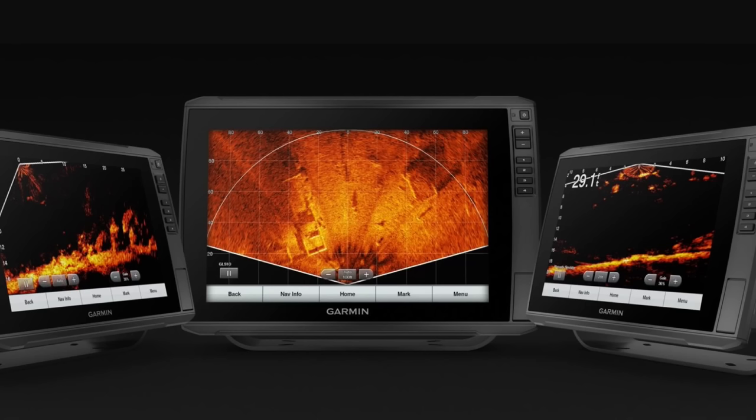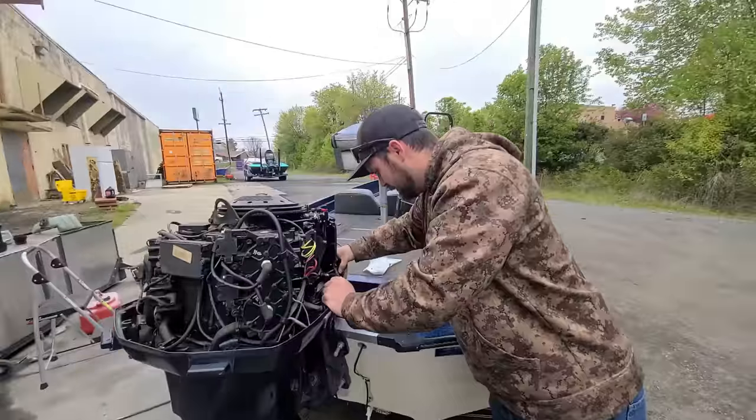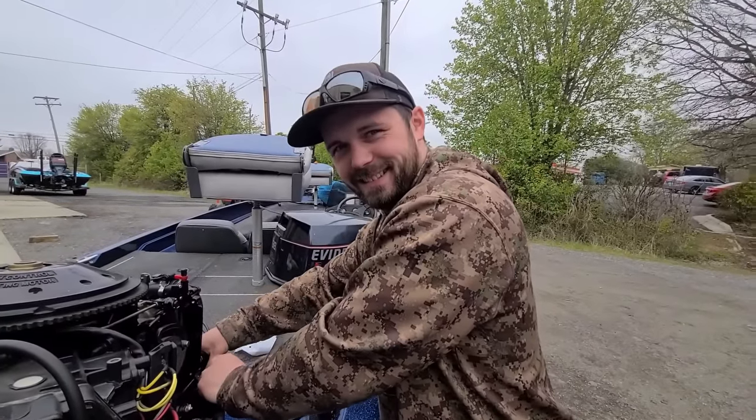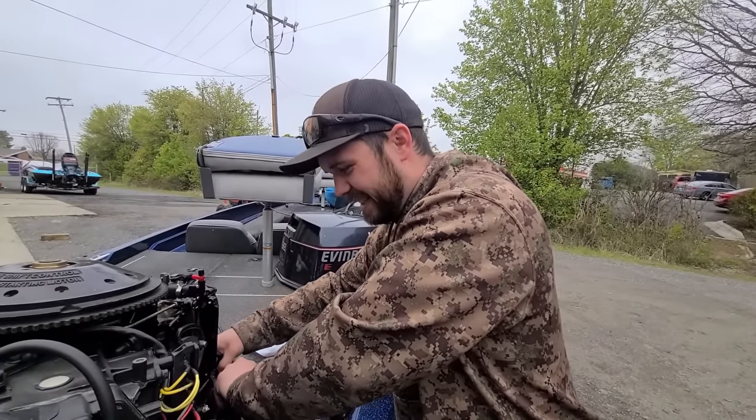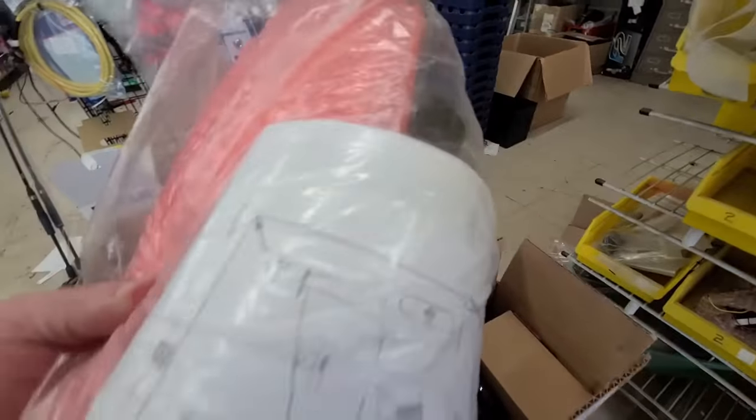Boat DIY number two. One of the best things that I had installed on my boat since I bought it was Panoptix, which is Garmin. Most people call it LiveScope. Here's my transducer — my Cornfield Crappie mount. They got my name on it. They guaranteed me my money back if it didn't work.